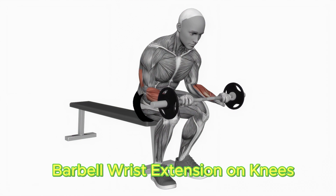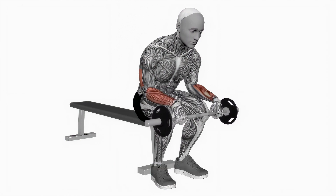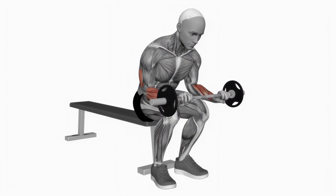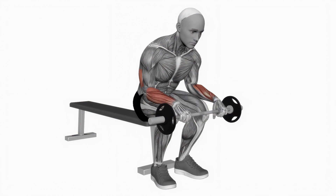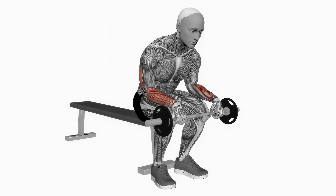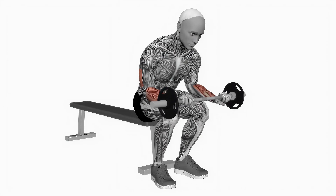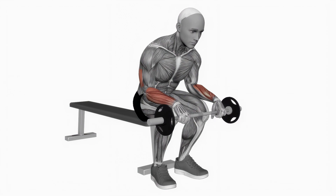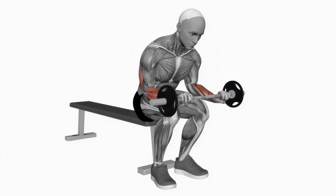Sit on a seat and lay your lower arms on your thighs, palms looking lower. Hold a free weight in each hand. Permit your wrists to hang off your knees and afterward twist your wrists vertical. Gradually lower the hand weights back to the beginning position. Perform three sets of 12 repetitions.